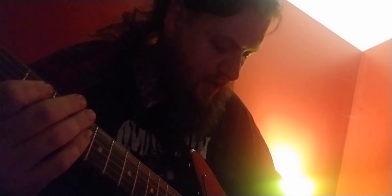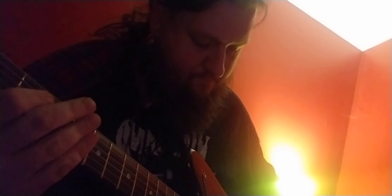Neck pickup — let's go back to bridge to show the difference. Neck. Middle. Middle's good too.